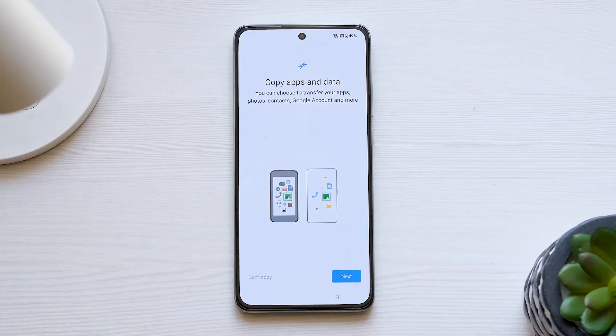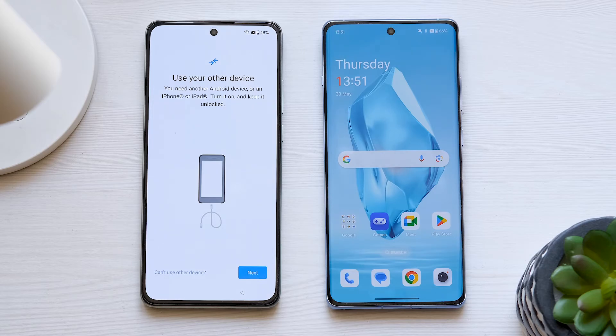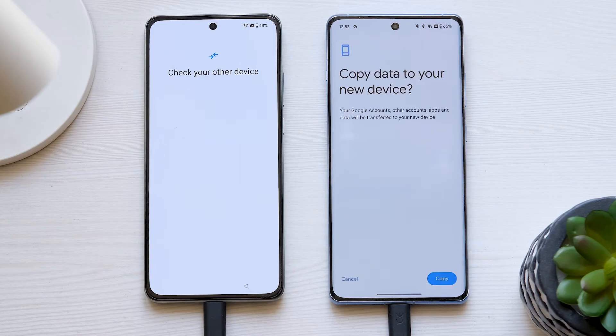You'll be prompted to Copy apps and data. Tap Next, unlock your old device and keep it close to the new one, and connect the devices with a suitable cable. Set the phones aside and let them effortlessly transfer the data.